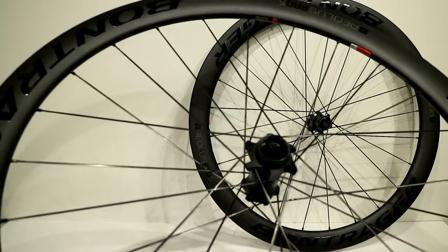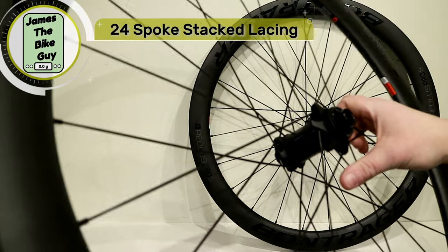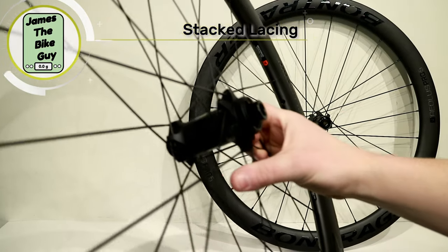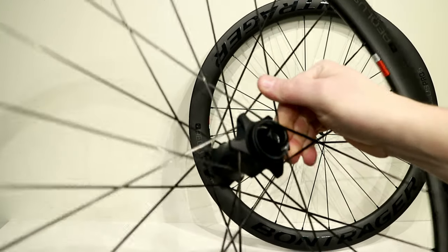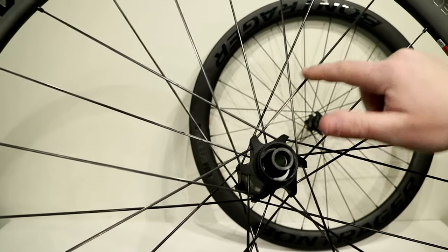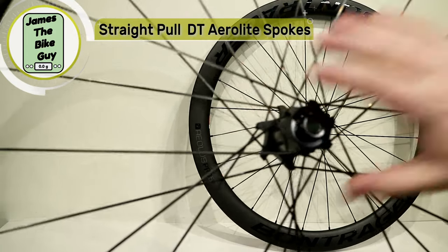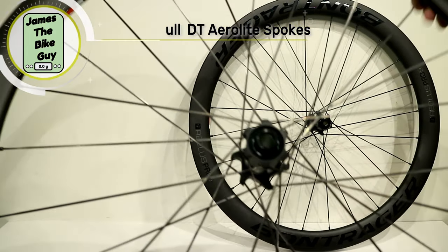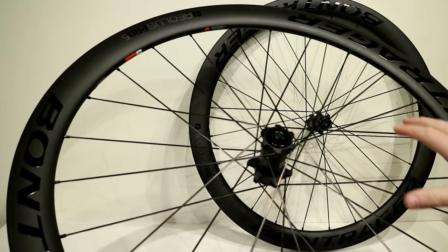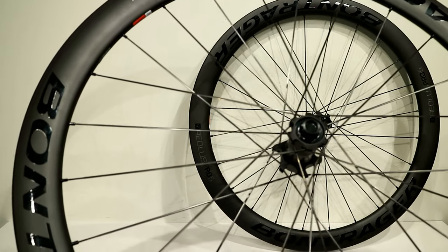The lacing pattern uses 24 spokes in the front with what Bontrager calls stacked lacing, because these are straight pull spokes. It's a true three-cross on both drive side and non-drive side, which is a good thing — it makes for a very stiff wheel both laterally and in terms of acceleration.